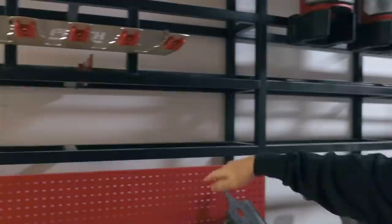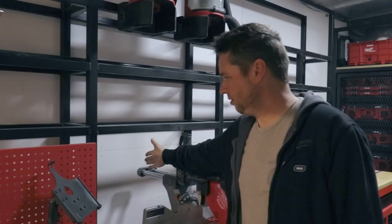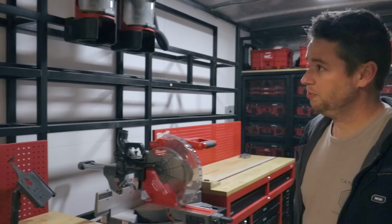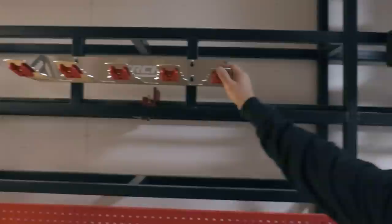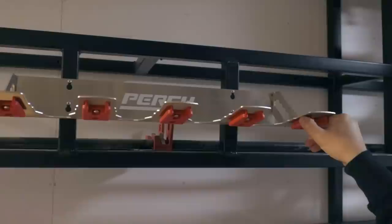The storage down below this lower shelf here is actually for plywood, and we can fit an eight-foot piece of plywood — it goes to about here somewhere. I think we can fit 25 sheets in there, which is plenty. We have this really cool perch mount which we bought from Perch Tools, and it allows us to hang our nail guns for accessibility. You can also hang any M18 Milwaukee tools via their battery mount upside down here.